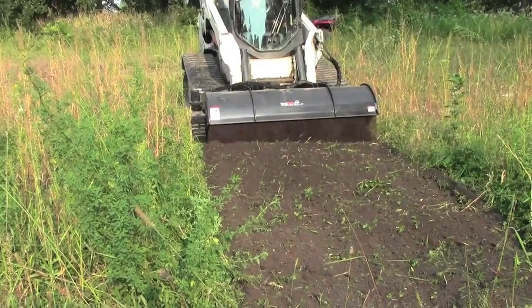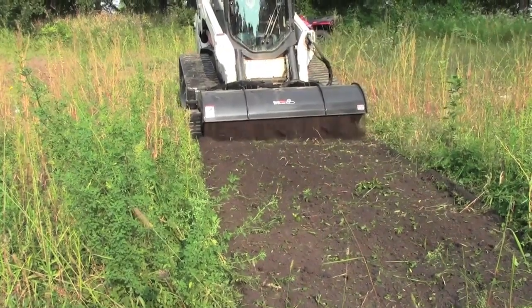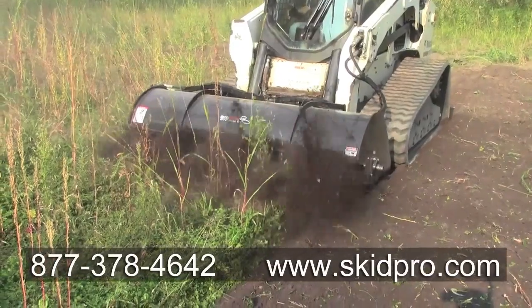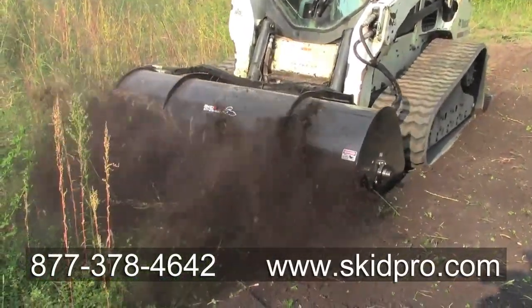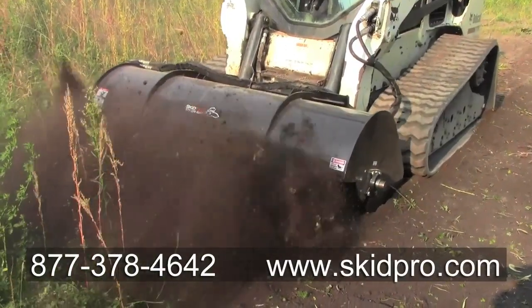For more information on our industry-leading high-torque tiller, call 877-378-4642 and talk to a guru today, or visit www.skidpro.com.